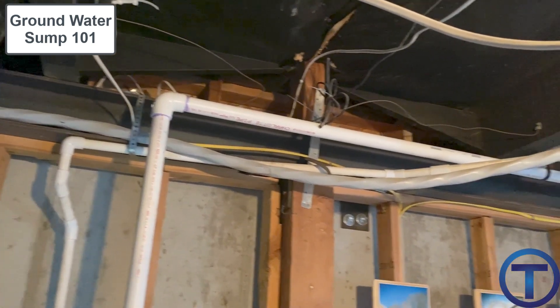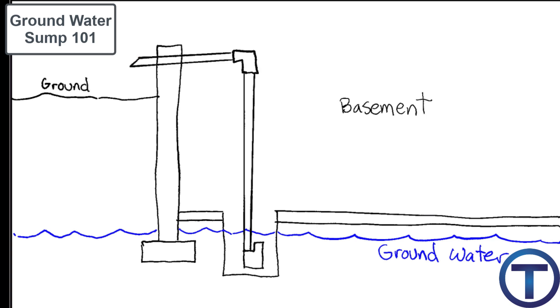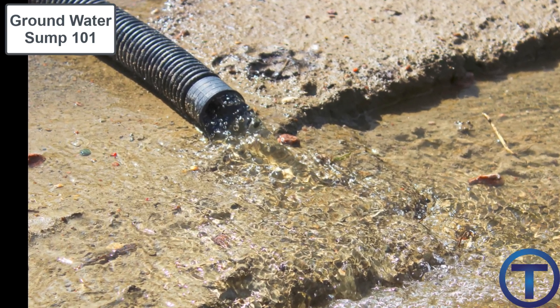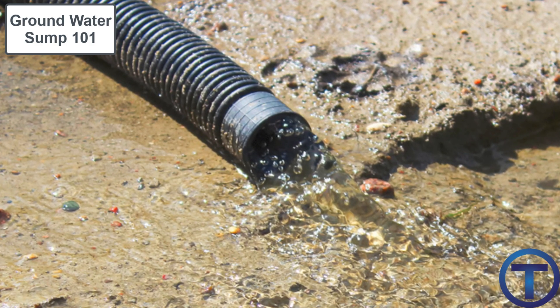Where there is flow restriction from long runs or multiple elbows, it's helpful to use larger pipe sizes to avoid stressing the pump. The pipe lifts the water outside the building and allows it to flow away. You may also need a hose, tubing, or additional piping on the outside to convey that water far enough away from the house so you're not just pumping it out and having it seep back in through the ground.